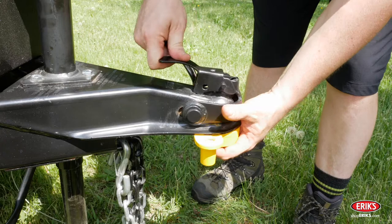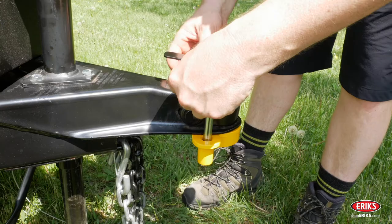There's also a trailer coupler lock to prevent someone from coupling with your trailer. The third lock is a coupling pin lock, which secures the coupler clamp from being opened.